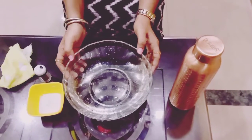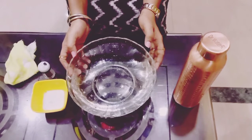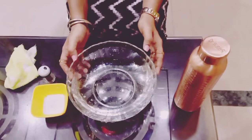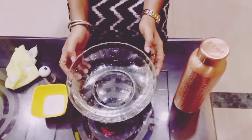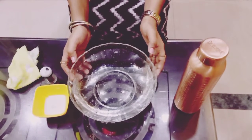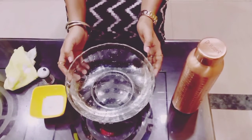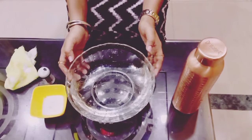Hello everyone, today I am super duper excited to do another fun experiment. Amidst the coronavirus chaos, everyone seems to be grabbing the hand sanitizer and washing their hands more often. That's perfect. But today I will tell you how soap is very important and soap is the cheapest and easiest method of washing the hands.